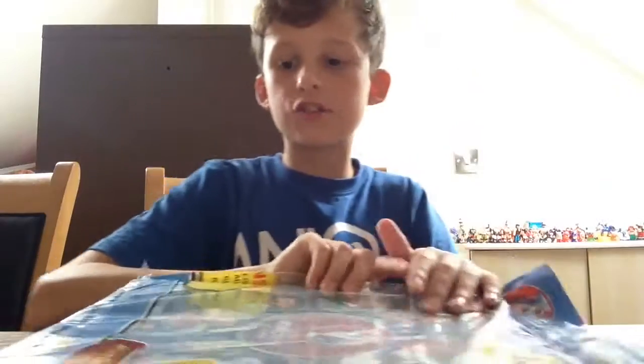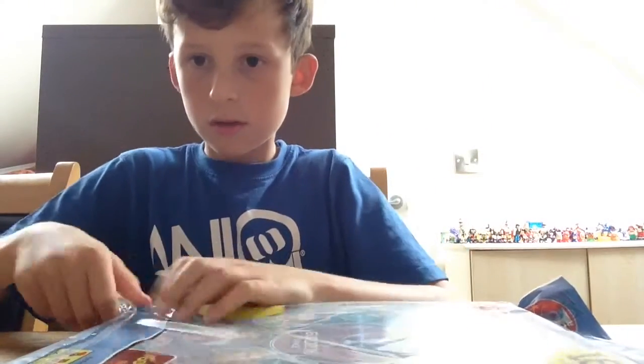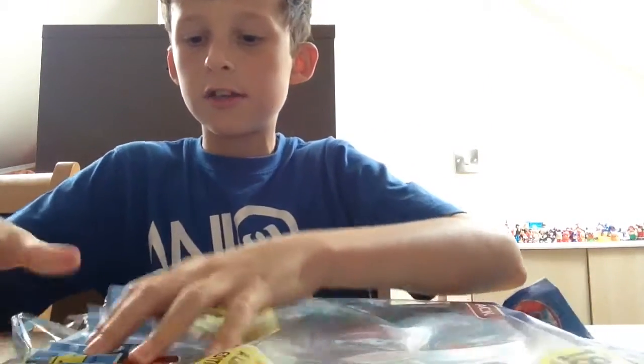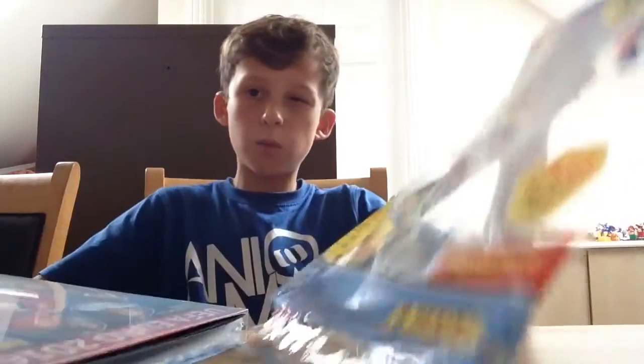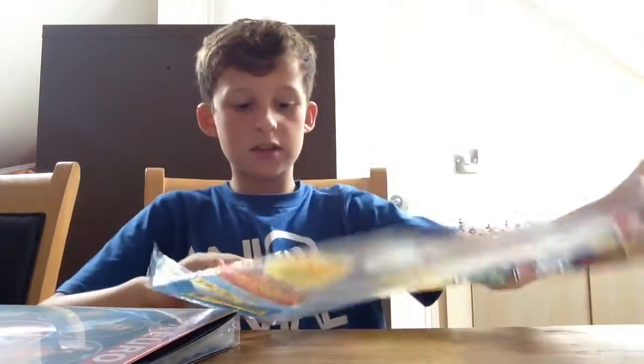We have about five of them guys, let's just jump straight into it. It's really fun doing this. Let's try and hit six hundred and sixty subscribers by Wednesday - that's my aim - so please, please subscribe.